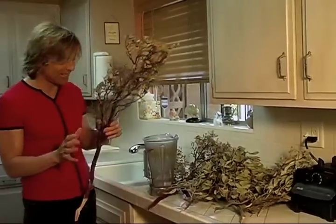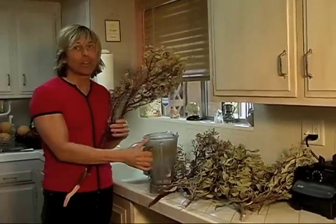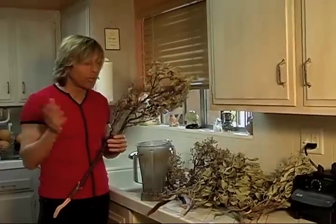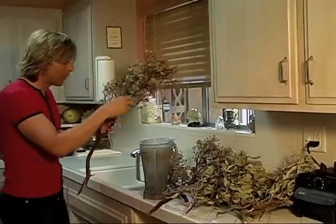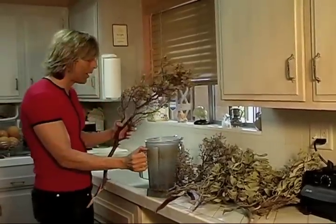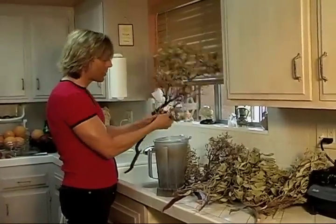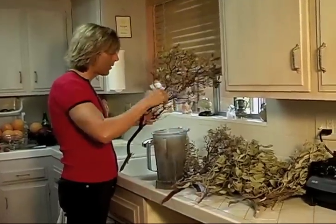What I do is get a Vitamix — you need a really powerful blender for this, otherwise it's not going to work. If you have a Vitamix, be thankful, because this thing will chop rocks. The Blendtec will probably do it too. I'm not sure about Montel's, but the Vitamix for sure. So I just break off the branches, leaves and everything.